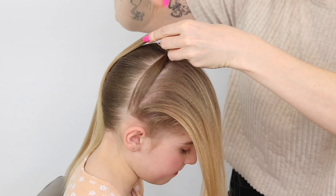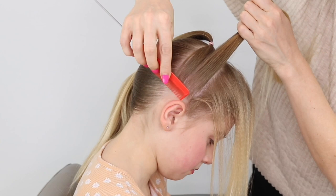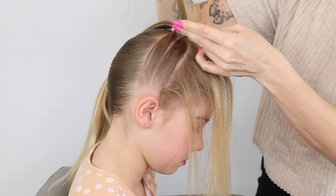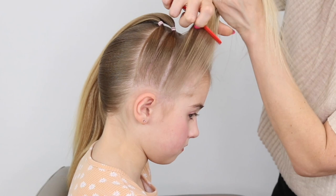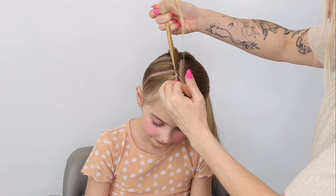Starting off with the first one, getting that comb, creating tension, really smoothing it out and then using an elastic to make sure that's nice and tight. You'll come to the middle one, do exactly the same — you can see that I'm really creating tension. I'm not hurting her, I'm just smoothing it out and making sure it's not loose. Pop another elastic in and then do the same on that last section, making sure those are in as best you can.